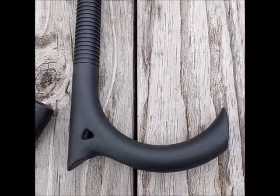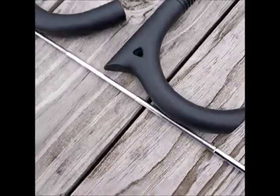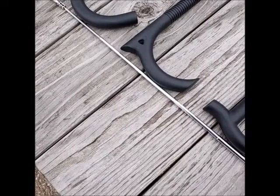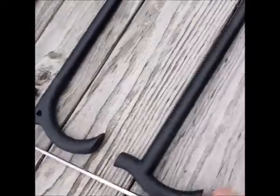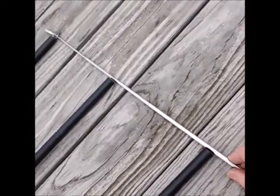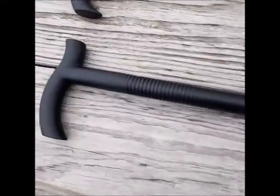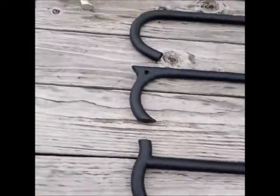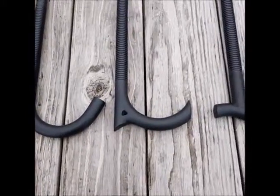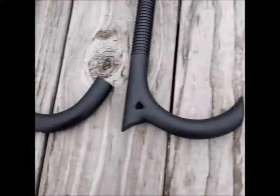One of the most important features of my cane is that all of my canes are 38 inches long, and as you can see, with any of the handles attached, that length does not change. So you'd never have to worry about having a cane with a different length or the discomfort of having to use a cane that's the wrong length. Once you cut it to your length, you can use any one of the three handles and the length will not change.